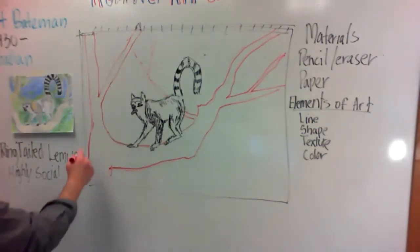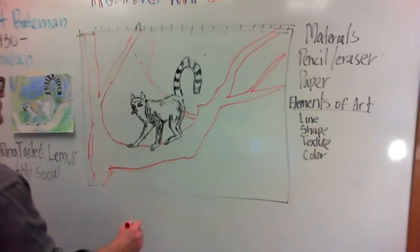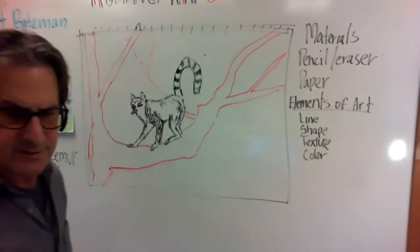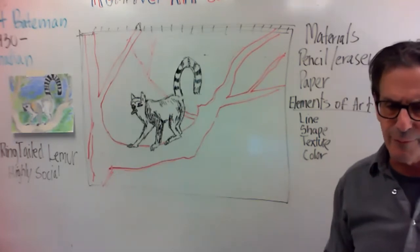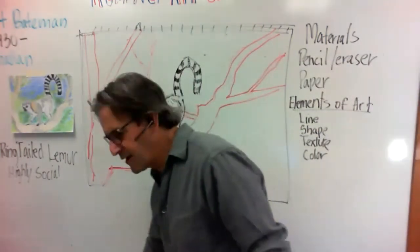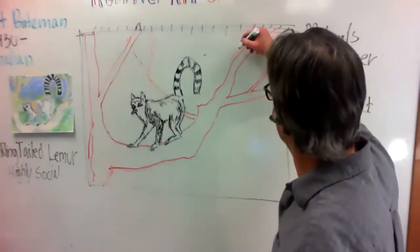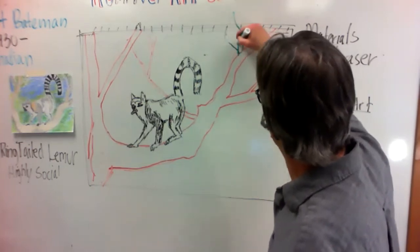We want to get the lemur into the tree. I think you guys can see that pretty well right there. The next thing I want to do is start adding some leaves and foliage, so you can come in here and start adding some big leaves.